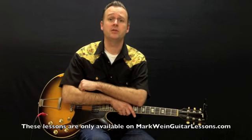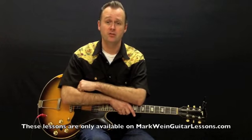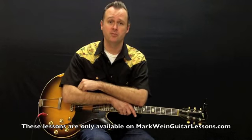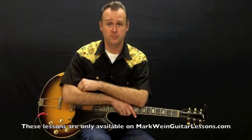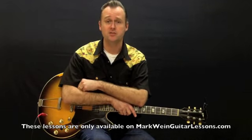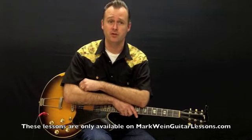With these lessons, you will get written notation and video all from me, and all this stuff is going to be applicable to your day-to-day playing in your blues band. Jump blues is something that's not widely taught, and it's something that's very dear to my heart.